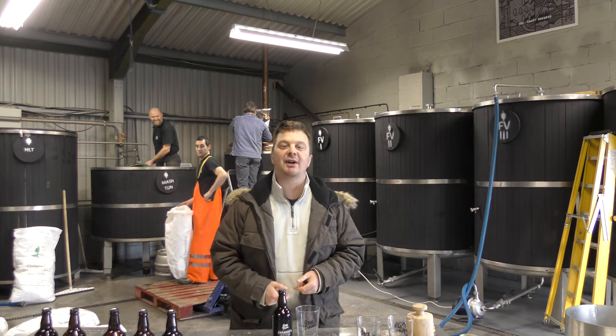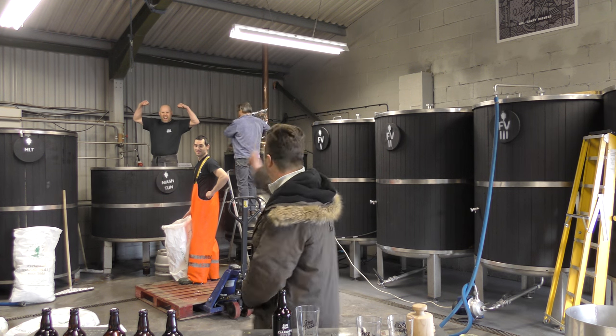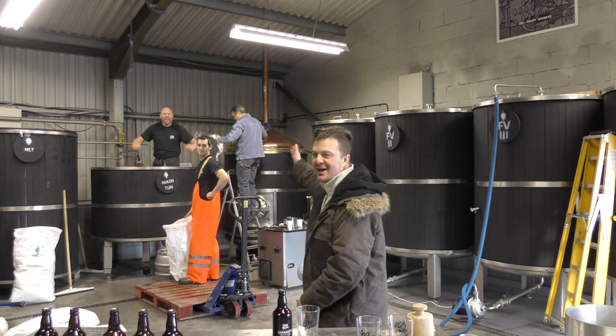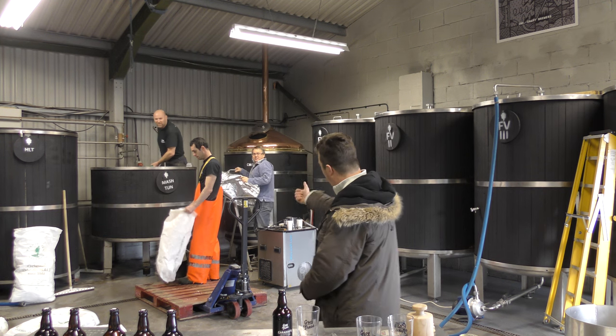OK, it's beer o'clock on Real Craft Beer. We're going to do a world record today — March 10 day, 400 kilograms by Ray of Ray Trees Brewery. We're going to do it in the time I do this beer review, so crack on, Ray.